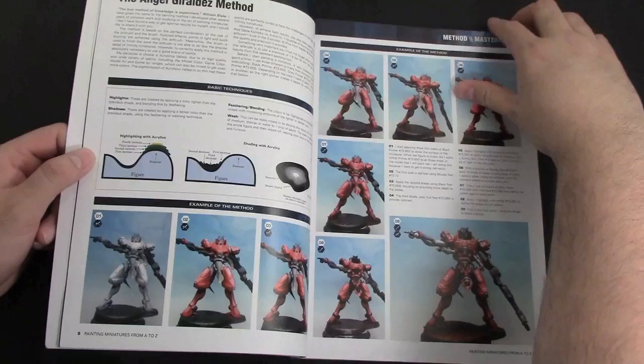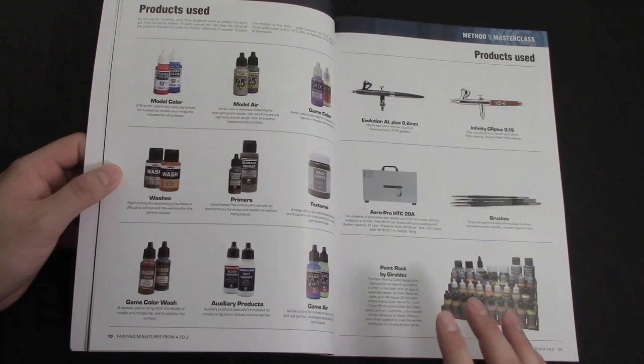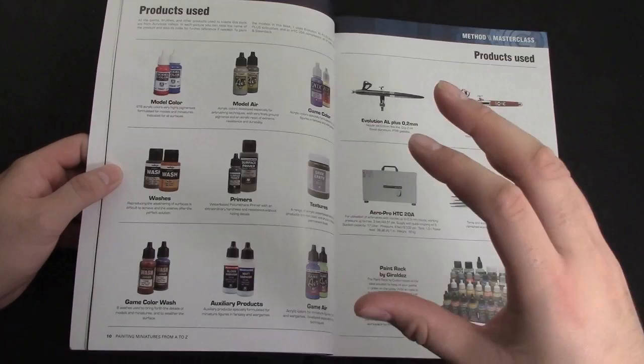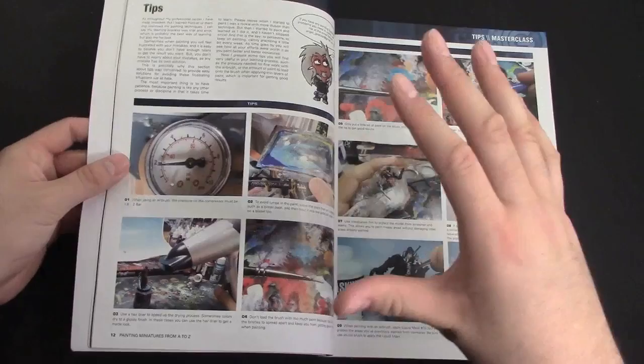This is the part that really impressed me: aside from all the awesome miniatures, he actually goes over the exact products and tools he uses — down to the brushes and the different paints. If you don't talk to a painter directly, there's a good chance they won't tell you the exact paints or exact steps, but these are the real tools he uses. He definitely uses Vallejo paints, so there you go.